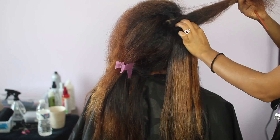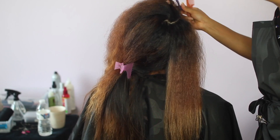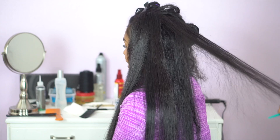If your client has relatively coarse hair that won't get straight enough with a flat iron, you'll go in and press their leave-out. If you want me to do a video showing how to style hair that is a lot more coarse — where I actually need to press the leave-out in order to get it to blend with the weave — then like this video and comment below, and I can have that video up shortly.